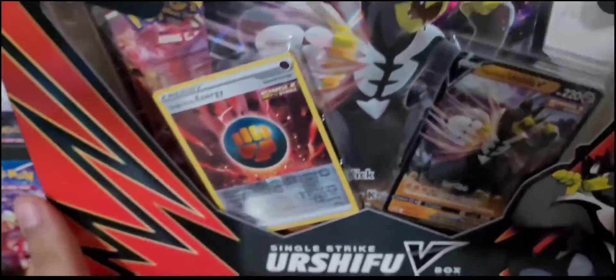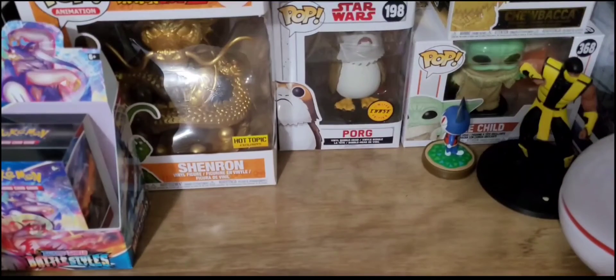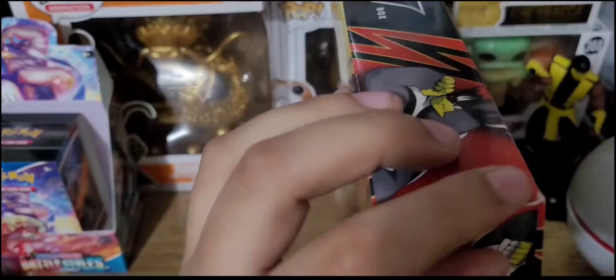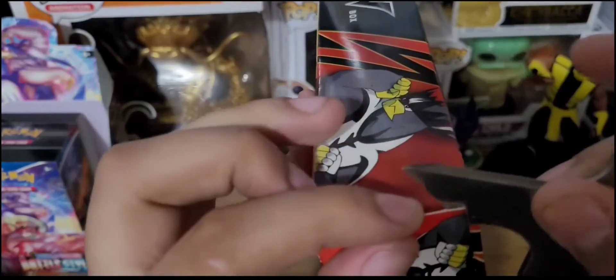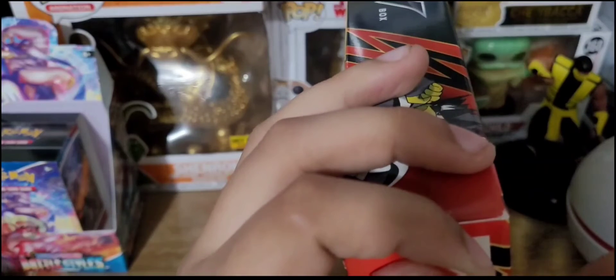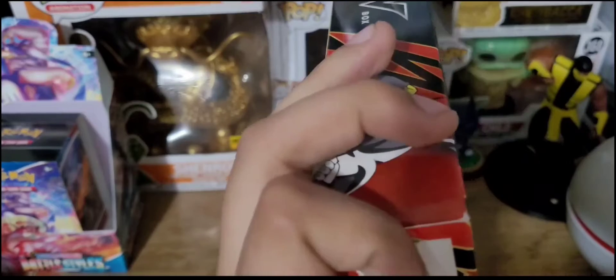Rapid Strike's my favorite, so we're going to go with the Single Strike first and leave Rapid Strike for last. Let's get into this box. I got my handy dandy shuriken ready to open up any of these boxes and packages. I like to try to open them up clean, so we're going to cut on the side of this box.